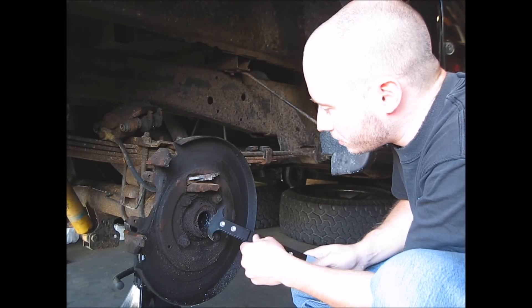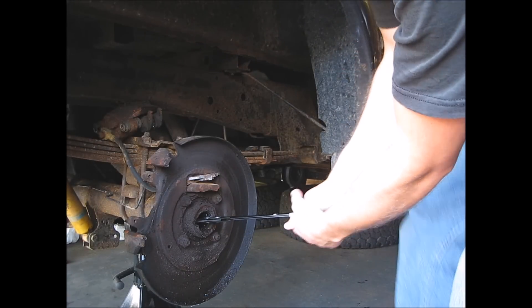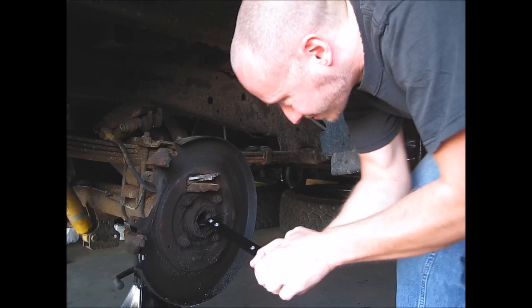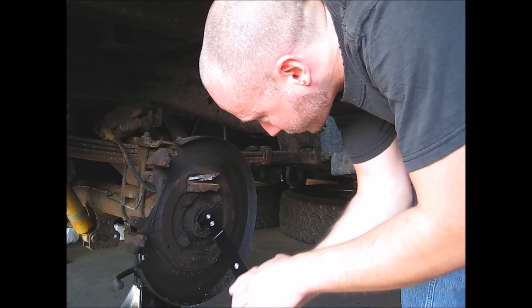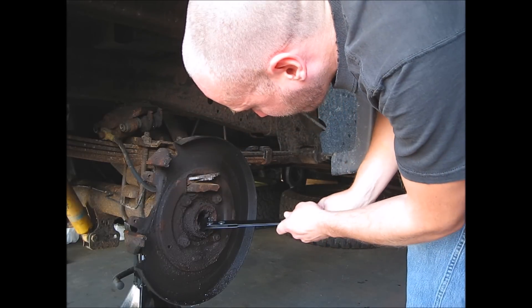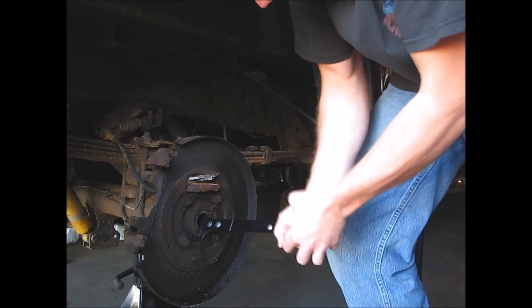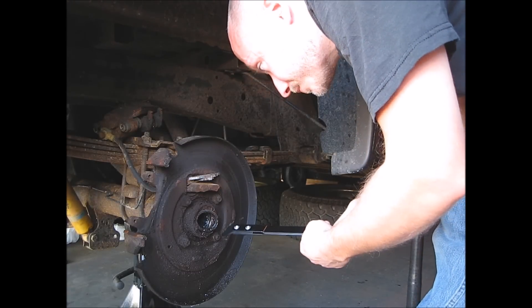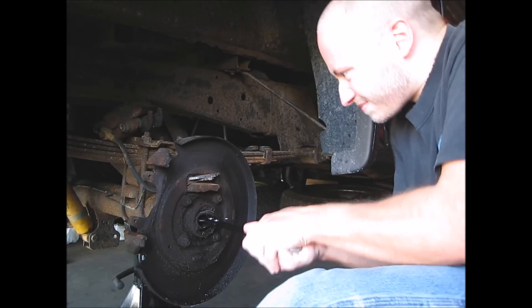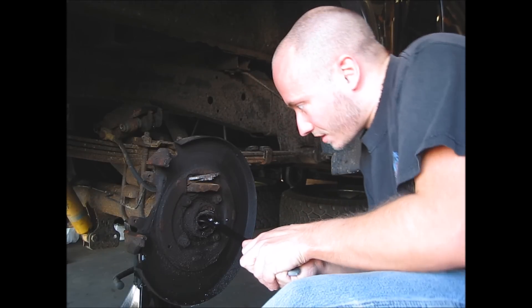You can see all the crud built up on it. We got our puller here, get behind it and give it a pull — it's in there. It just tries to blow holes right through it.